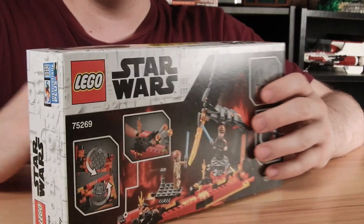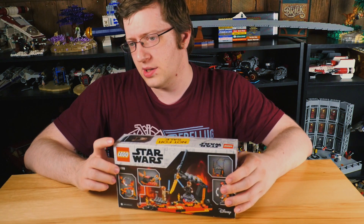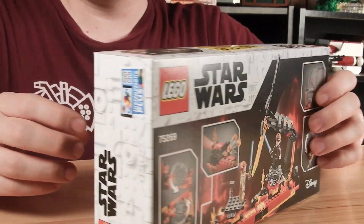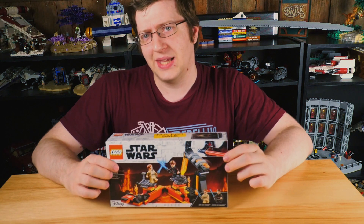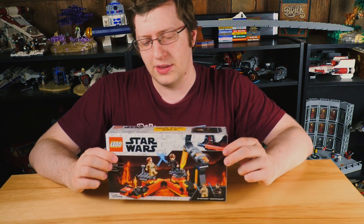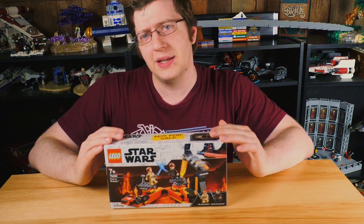This set has 208 pieces and retails for $20. This is the second time they've done one of these more playset-slash-landscape-based lightsaber battles, and let's go ahead and get this built up and see what we've got here.